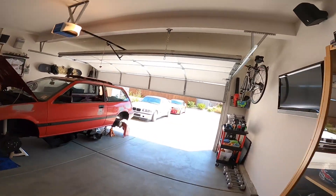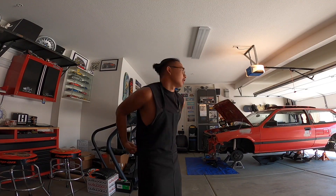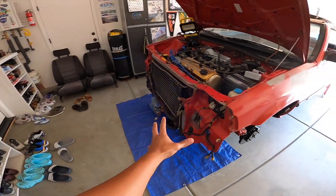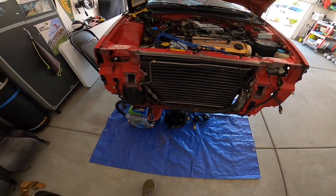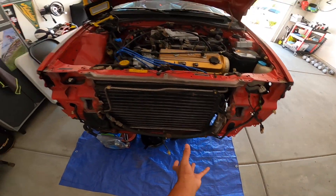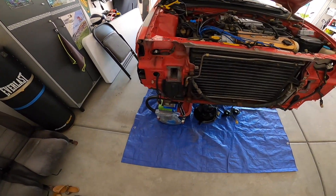Good afternoon everybody, today we are working on the car again — it is a beautiful day out. Car update for where we are currently: obviously bumper, lights, everything's taken off of the front, the crash bar has been taken off, it is out being painted right now, I will show you guys that in a little bit.